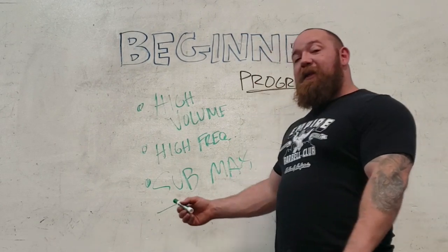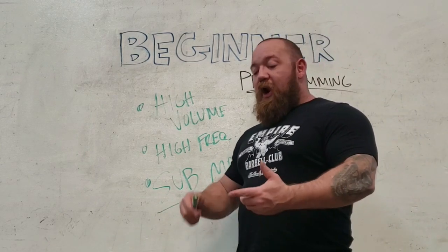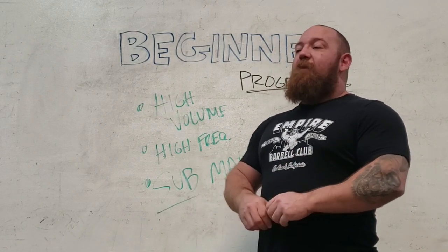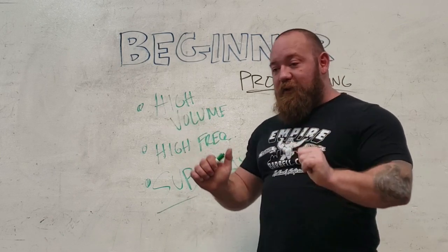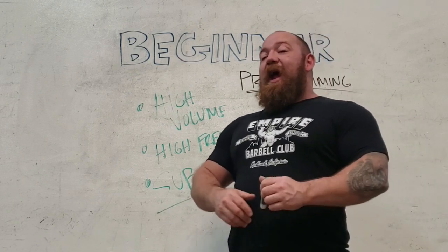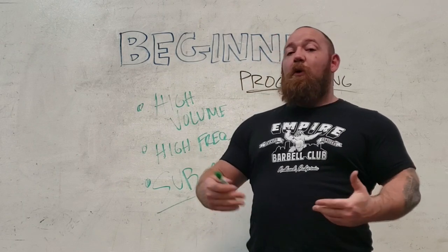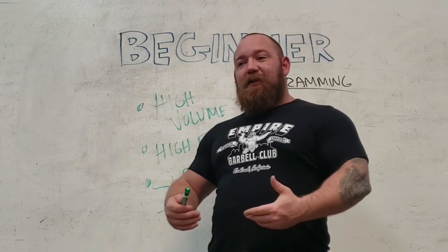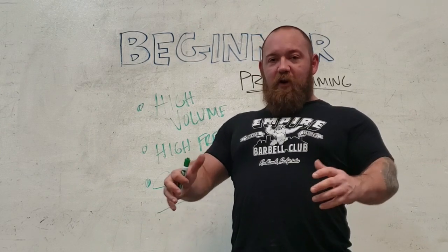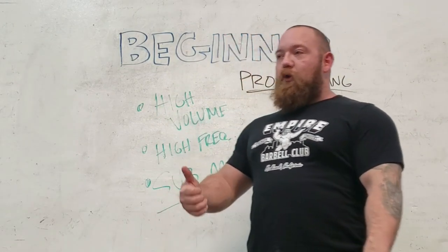Submaximal weights means weights that are not incredibly difficult to lift — you're not reaching failure, you're not getting to the point where you can no longer control the load. You're working with weights that allow you to practice very specific movement patterns so you're in control at all times. The weight has to be heavy enough to elicit a training effect and keep you honest, but light enough that you can adjust position and focus on the finer points of your setup.